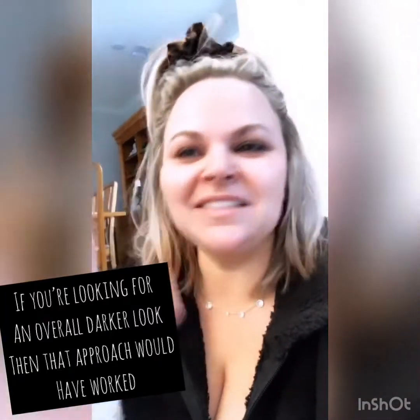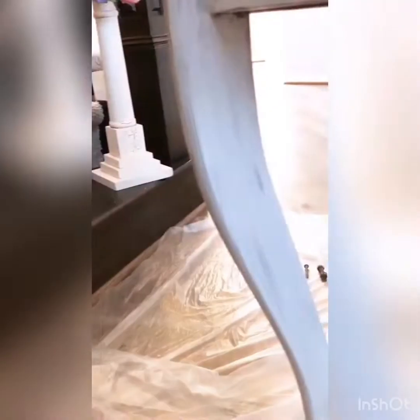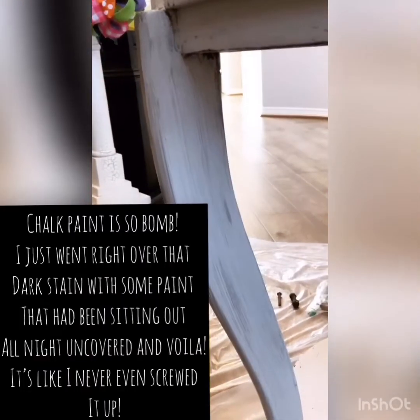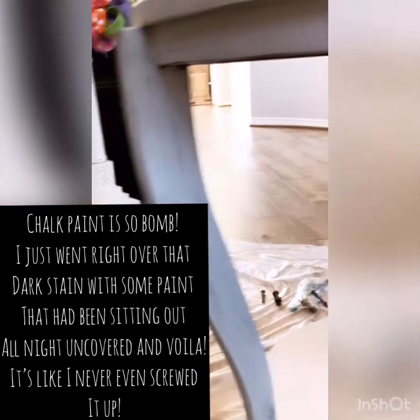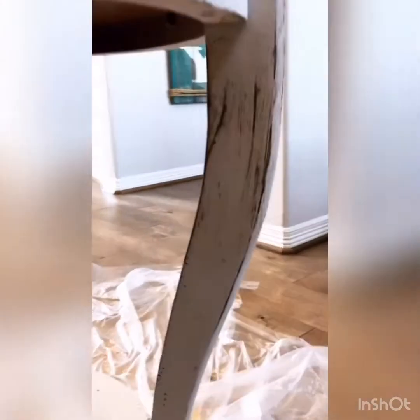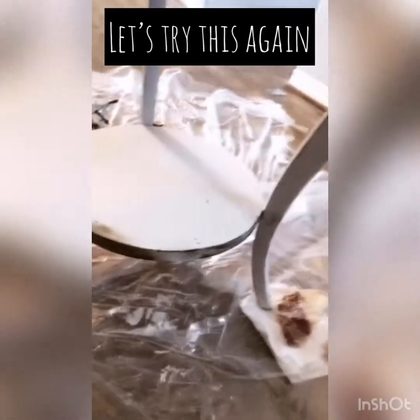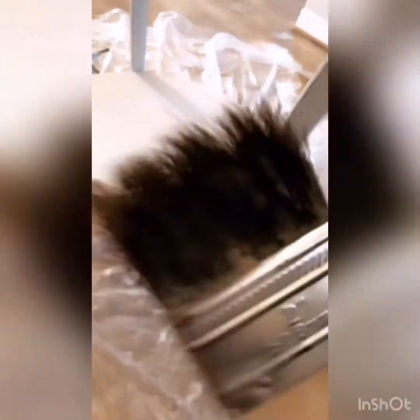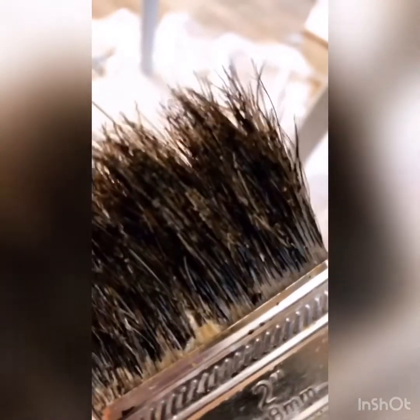I didn't like the way that looked — it was just too brown for me. So I went ahead and painted over that and we're just going to let it dry. No big deal — it's messy, it doesn't matter. That's the beauty of chalk paint. So now I'm moving on to this part — it looks dark but it's okay. This is more the way that I do pieces like this: I take the brush and dip it in the stain, but you want to do a dry brush approach.